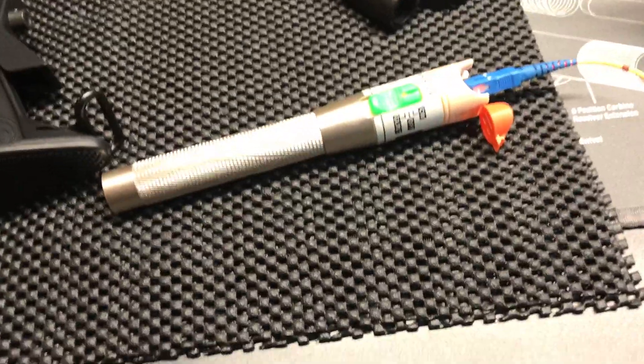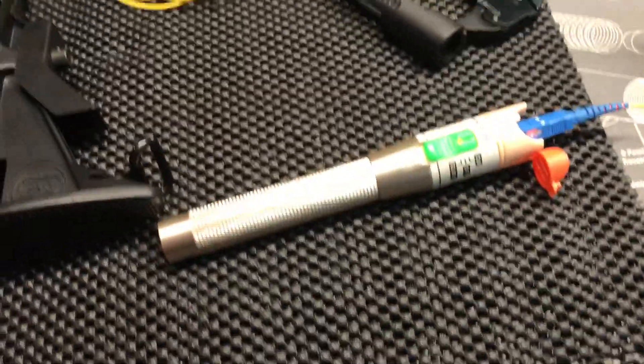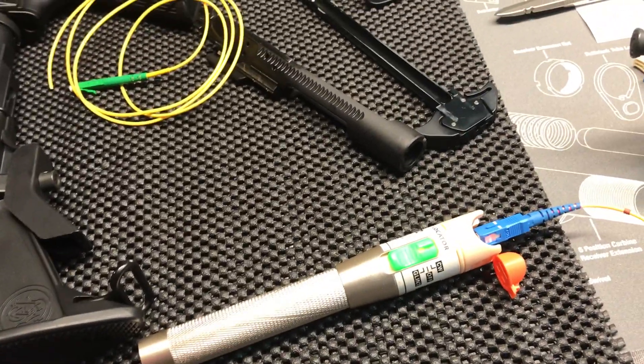I know somebody's gonna look at that and say it has to be expensive, but you can buy these off eBay for like 13 or 14 dollars shipped — they're super cheap and work great. Here's what it looks like without the light. This works perfectly.